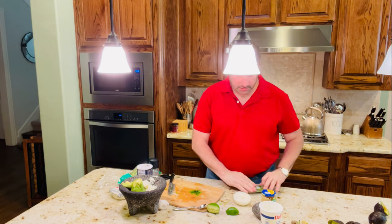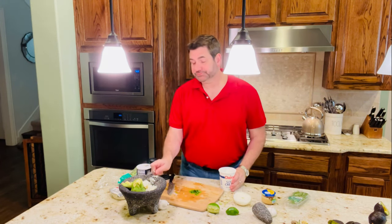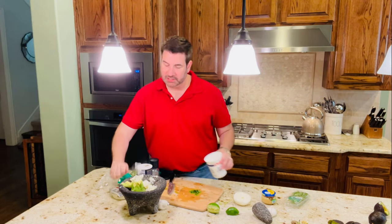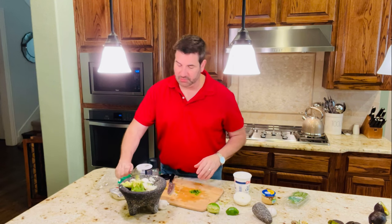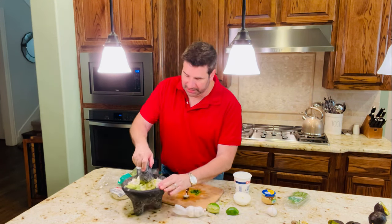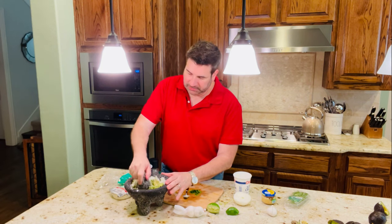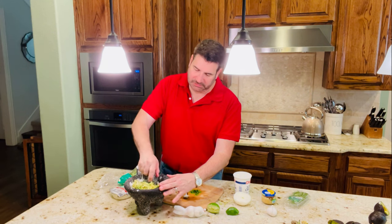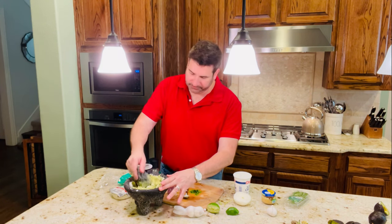You can add some bacon — bacon tastes really good with it. I'm just going to add just a little bit of sour cream. And then we're going to smash that up with our molcajete and add the cilantro.